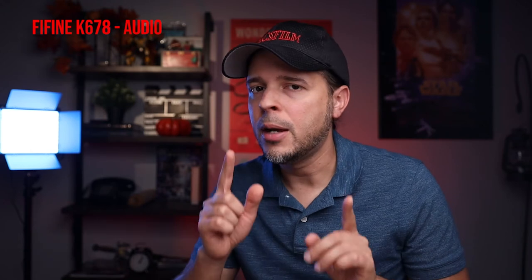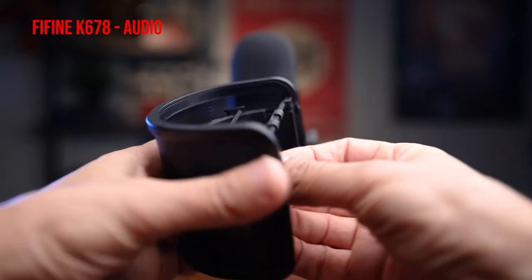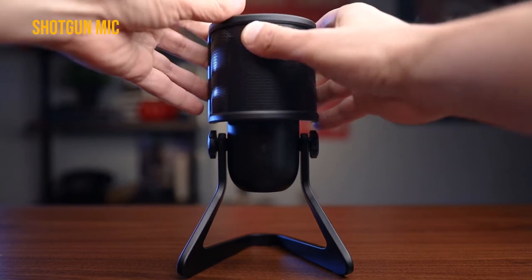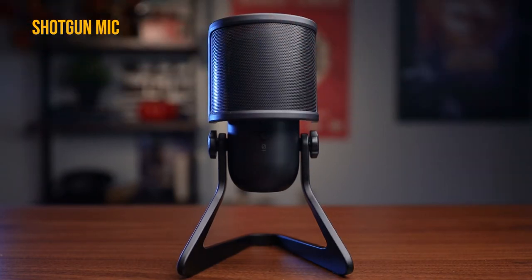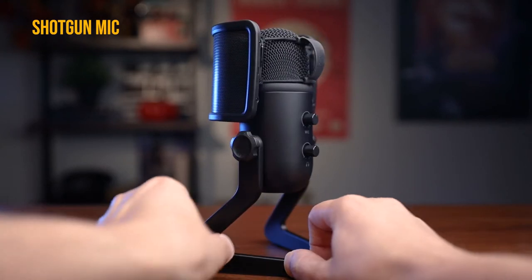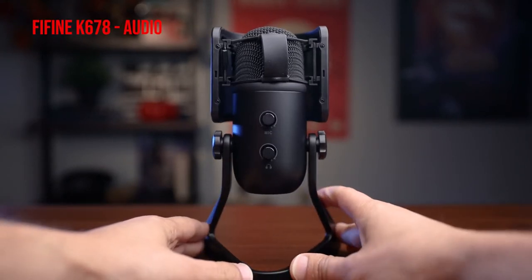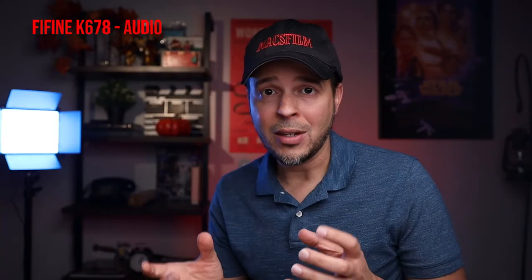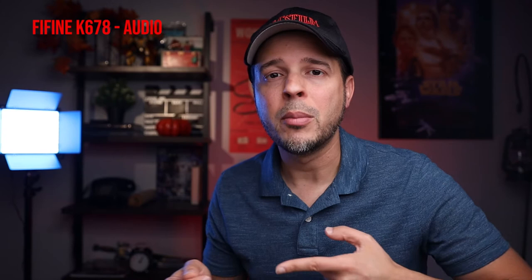Before moving on with the test, I wanted to mention that you can buy a pop filter for this microphone. The K678 doesn't come with one, but I highly recommend getting one. You can get this one — it's the one that came with my T683. You can buy it on Amazon for about $14.99. They also have a kit where you get the microphone with the pop filter included for around $67. I'll put a link in the description so you can check if it's on sale.